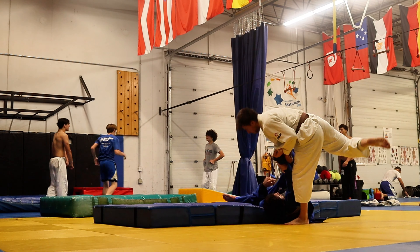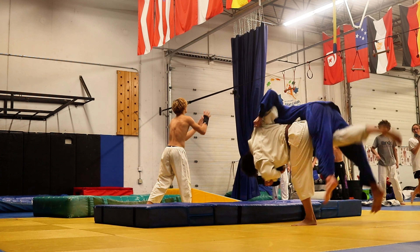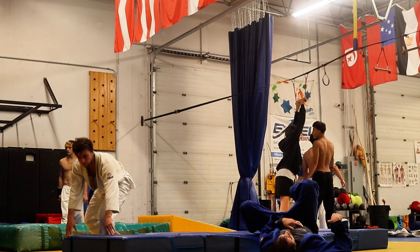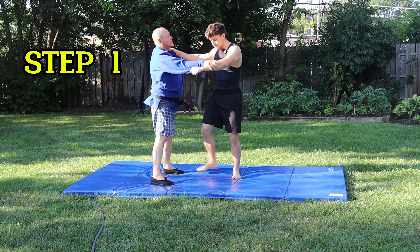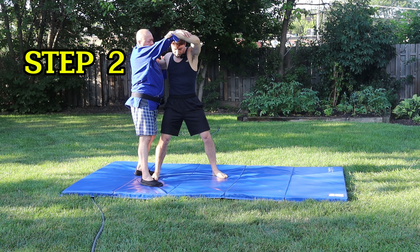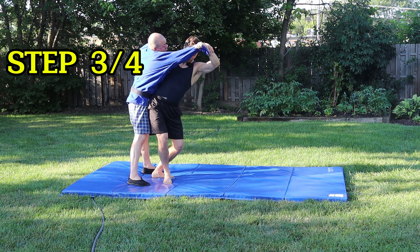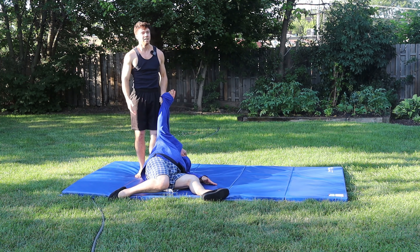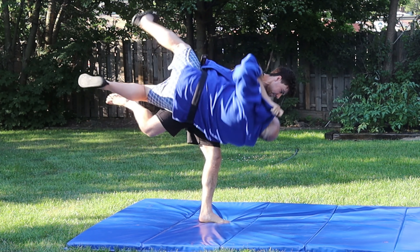The next throw is Uchimata — this is my second favorite. You can see me doing the one-step here, which is a more advanced variation, but I recommend doing the two-step Uchimata as your basic one. Let me run you through a quick tutorial: the first step is simply bringing your right foot in, then bring the left foot and stomp on the ground. Step three is just lifting, and then step four is simply throwing. Notice how I lifted him off the ground without getting my leg up high — that's because Uchimata is a hip throw.